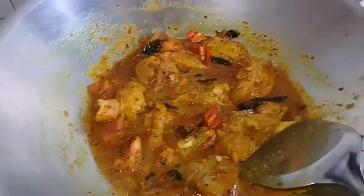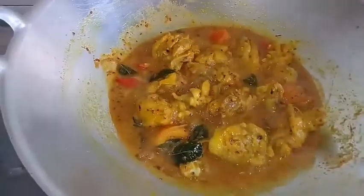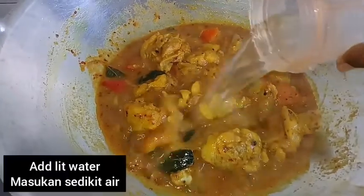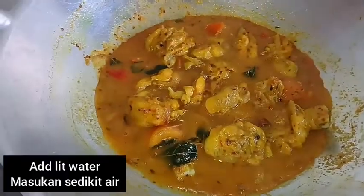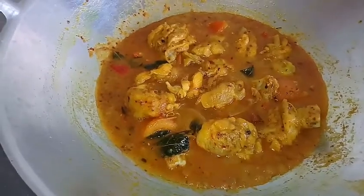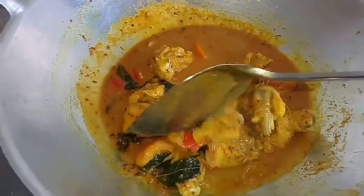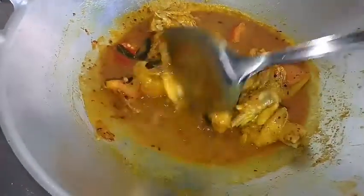Let's have a portion of the mixer for the hand. This is a portion of the mixer. It is a healthy time.